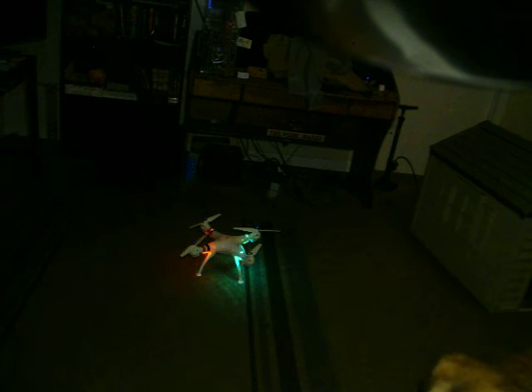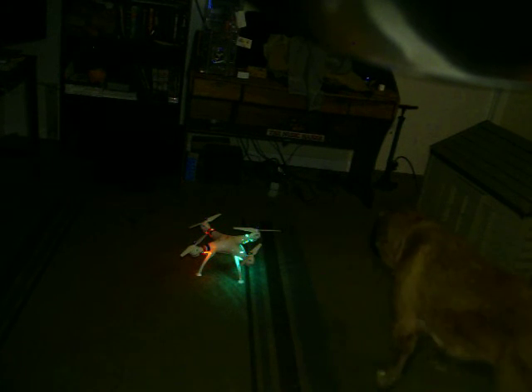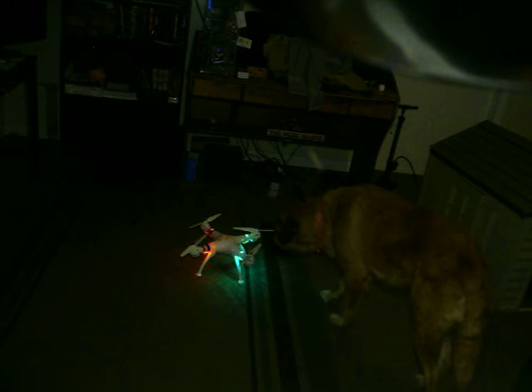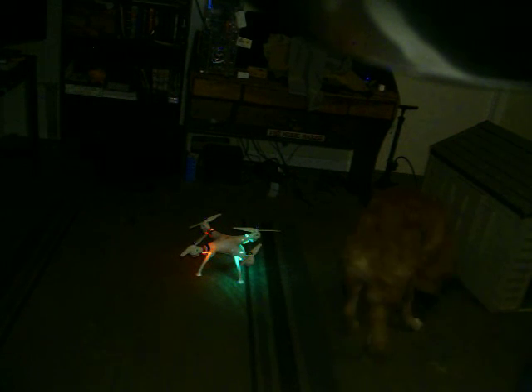Coming up in a few days, I will be getting in the parts to build an FPV drone, a racer drone, and also one of the DJI Flamewheel knockoffs — the F-450. I should be having that up on YouTube in a few days.